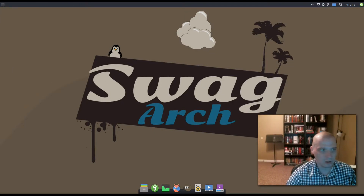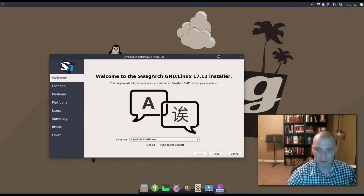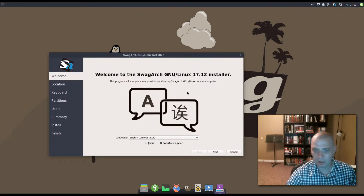Now I need to find the installer. In the dock there's an option: Install SwagArch GNU/Linux. This should launch the Calamares installer. That's interesting that they call it SwagArch GNU/Linux — I guess they're trying to please Richard Stallman there. If you've seen me run through the Calamares installer, you've seen it a hundred times. I'm going to quickly go through it here.